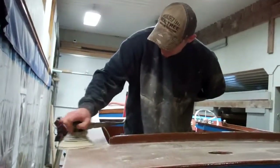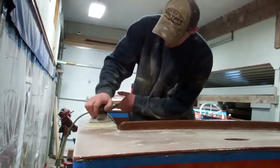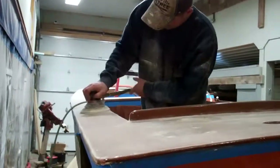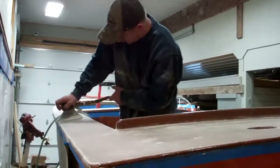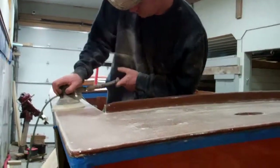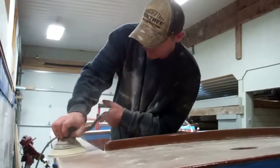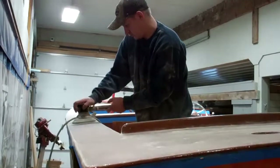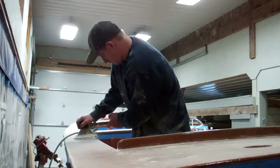RJ is using a pneumatic palm sander with 400 wet-dry paper. The challenge is to get a whiteout — make the surface uniformly white. We can be far more aggressive with mahogany than we can with plywood. We dare not sand through that very thin veneer of mahogany.